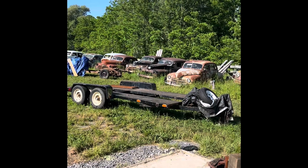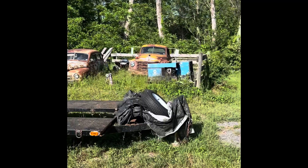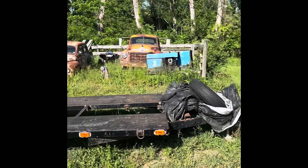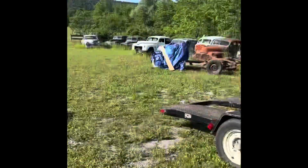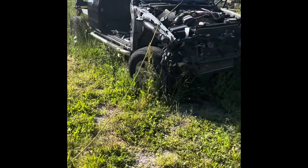We have a couple of projects back here. Of course we've got the Studebaker — that one's going to be a fun project. I'm really starting to chomp at the bit, and wifey is really looking forward to that one. Then of course we have the Tacoma, which is going to be the chassis for the Willies.